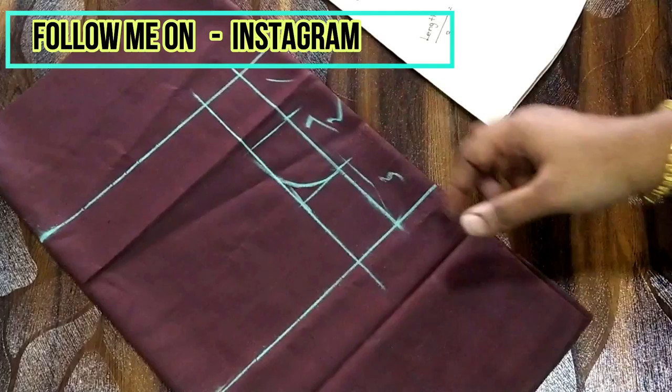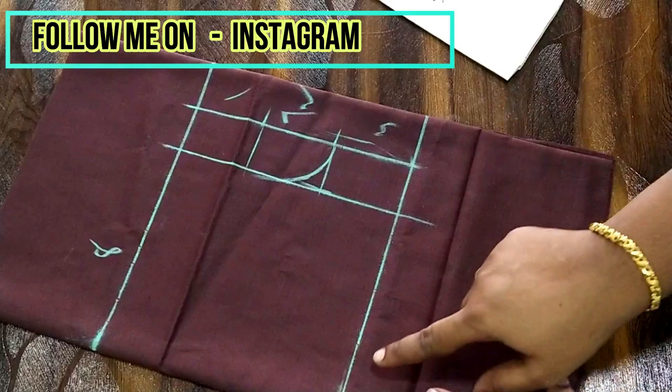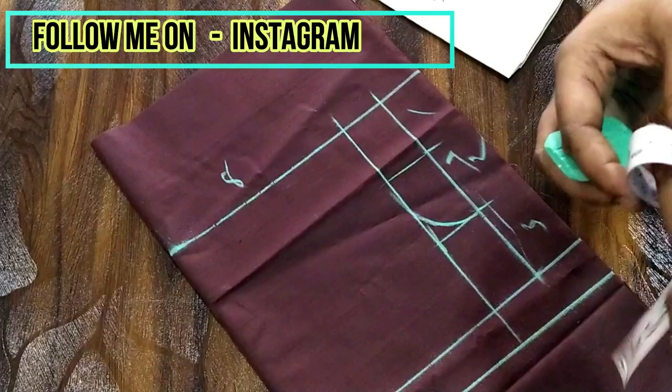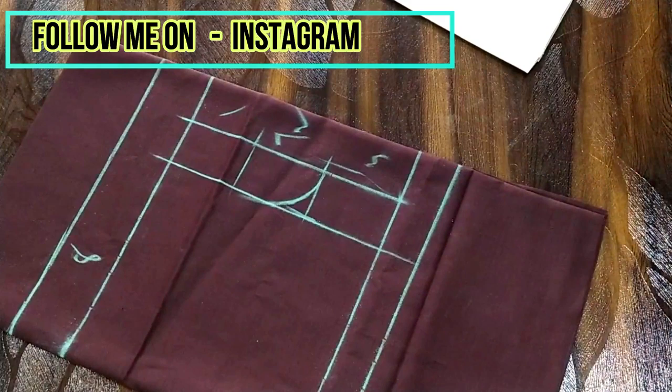So now this gives us the width of the hip and the length of the shorts. I'm going to mark the folding — for this project I'm using a 1-inch elastic, so I'm giving 2 inches for the folding at the top. The top will be elasticated, so I'm giving 2 inches for that.